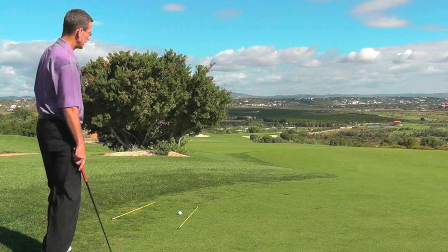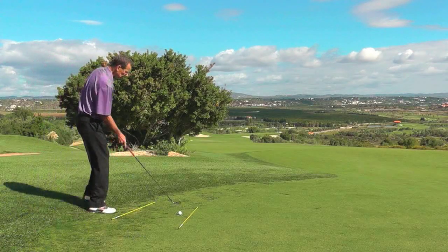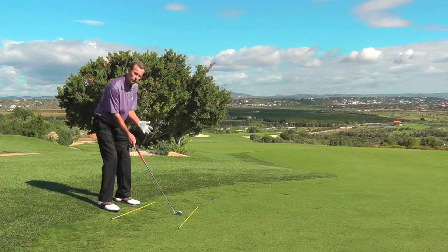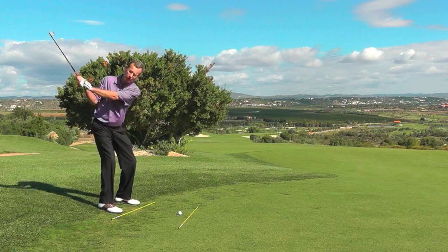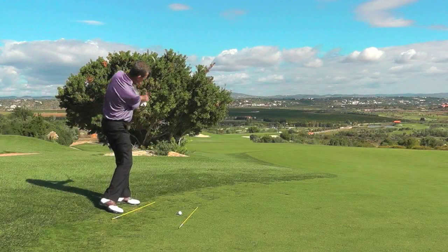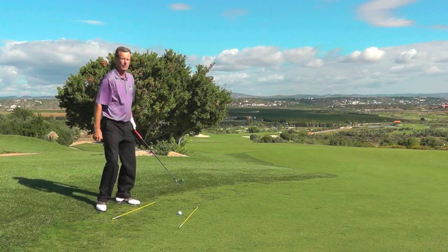So I've got a mid iron here, a six iron. I'm going to aim the club to the right so I miss this tree, then I'm going to bring my stance round to the right to close my stance up. This is going to help me to swing the club on a flatter plane in the backswing, thus promoting a more inside angle of attack, and then I can get the forearms releasing on the way through to promote that right to left shot.